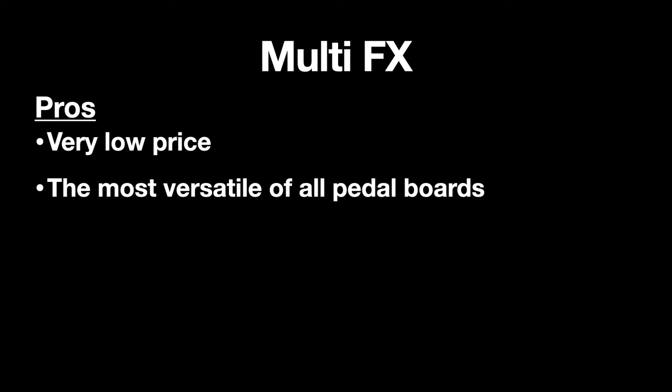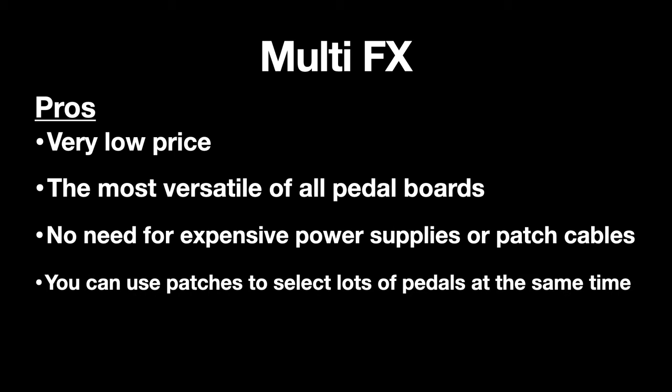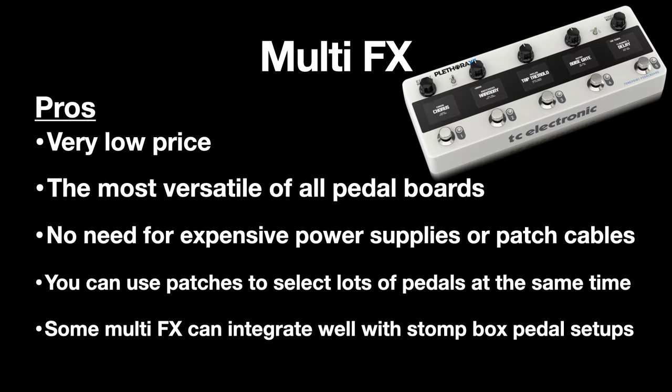The pros of the multi-effects setup are that it's very low price — even the high-end units can be a fraction of the cost of a large pedal board setup. They're the most versatile of all pedal boards, so any style of playing will be fine. There's no need for expensive power supplies and patch cables, which saves a lot of cost and improves reliability. You can use patches to select lots of pedals at the same time, like having an expensive switcher, but it's all included within the unit. Some multi-effects also integrate well with stomp boxes — like the Line 6 Helix or the TC Electronics Plethora X5.